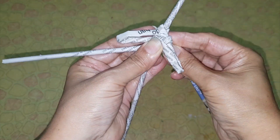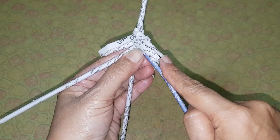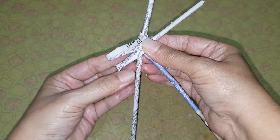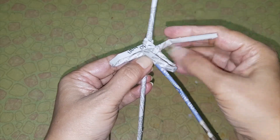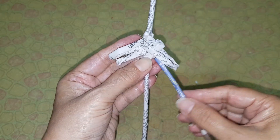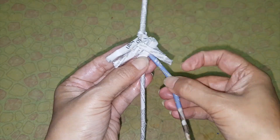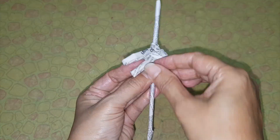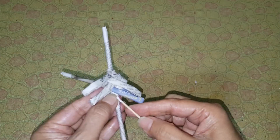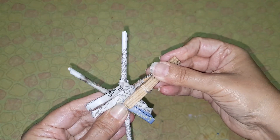Bend it backward and adjust it. Now take the left tube, bend it behind, adjust it, then insert this in the right tube. Take the right tube, bend it, and insert in the left tube like this. Apply glue, press it, and attach a cloth pin to secure it.